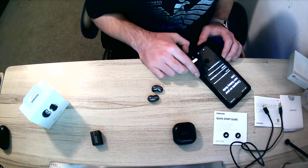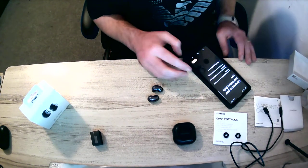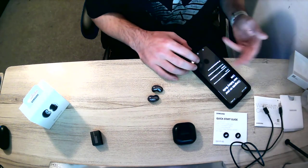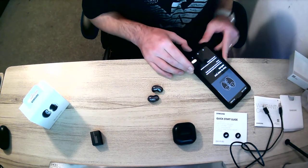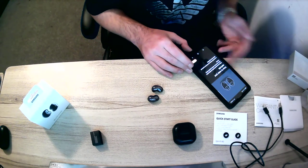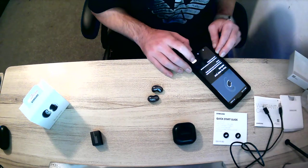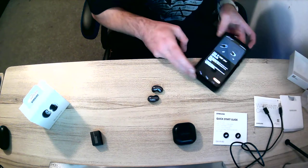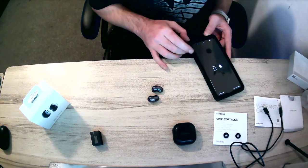Check the privacy notices to see how to manage data, continue to agree to the end user agreement, check required permissions, and report diagnostic info which is optional — I'll tick that anyway. It then shows you how to wear your earbuds with a diagram for left and right, and even a video showing how to put them in your ear, which is great for people who aren't sure.